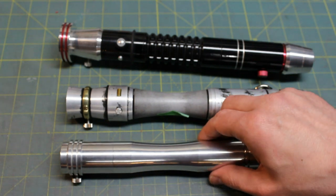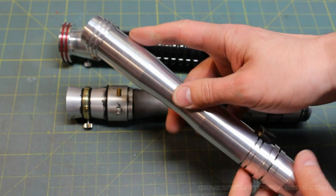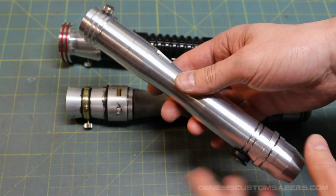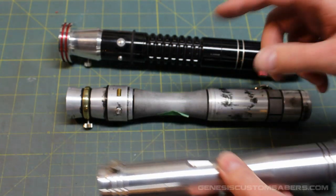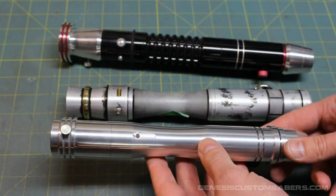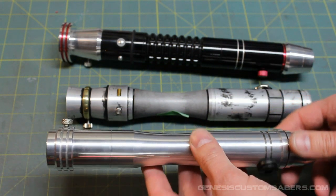Welcome back to Genesis Custom Sabers. This is a quick video to show the new V2 MHS parts from the Custom Saber Shop. I use MHS parts a lot in my custom saber designs, and this is going to be a new smaller version of the MHS system. These are some sample parts that were sent to me.